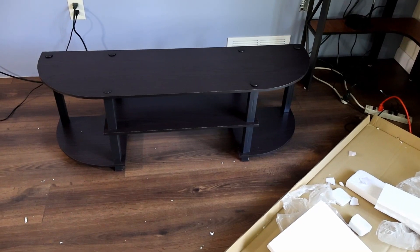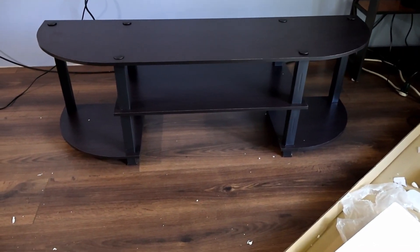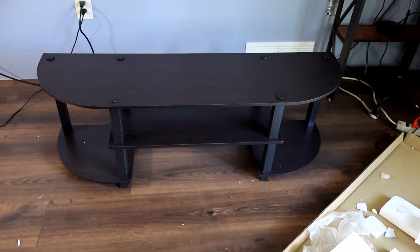The assembly was very straightforward. Even if you've never assembled furniture before, it shouldn't take you much more than 15 or 20 minutes, and you don't need any tools at all.